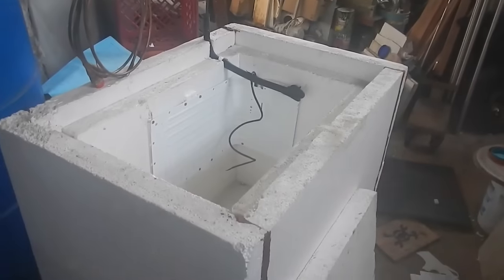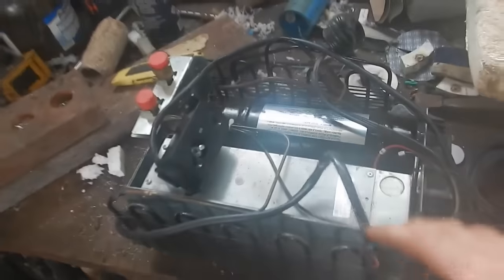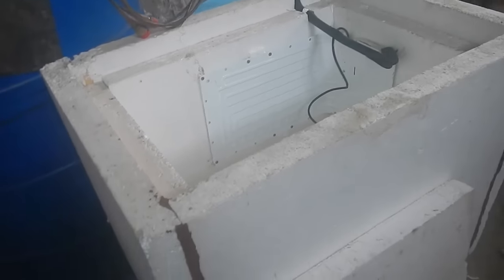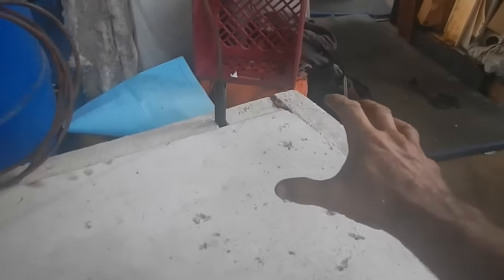I made this styrofoam box about two years ago and it's been sitting on a shelf the whole time. I put it on top of a cart so I can wheel it around wherever. It's just a styrofoam box — I don't know where I got the styrofoam, but I spray-foam glued it together and I've got a lid. There's my notch right there.